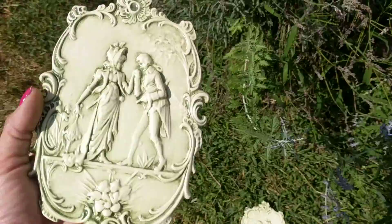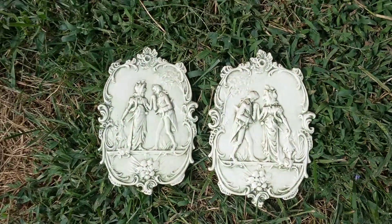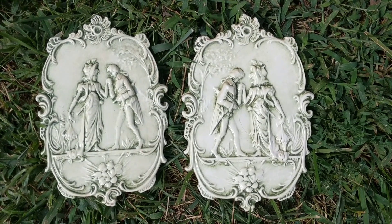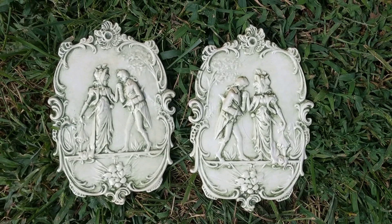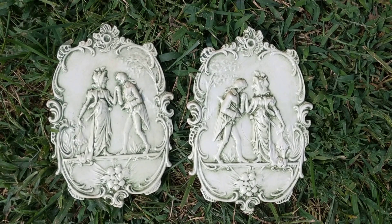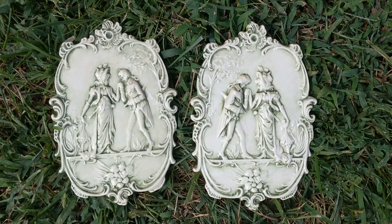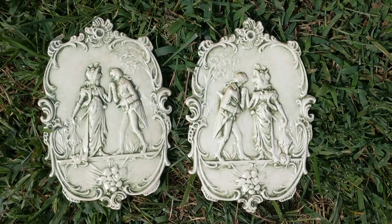So I'm going to put them side by side. They're quite beautiful. I collect antique porcelain, pottery, bisque, ceramic and I just love these ornate pieces.